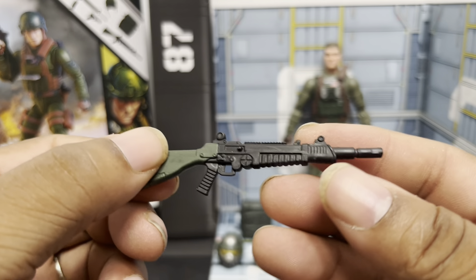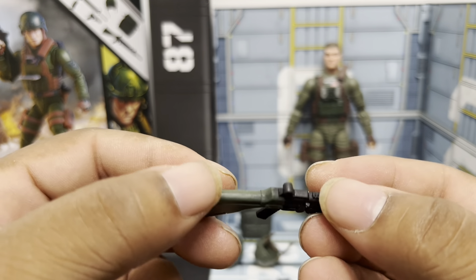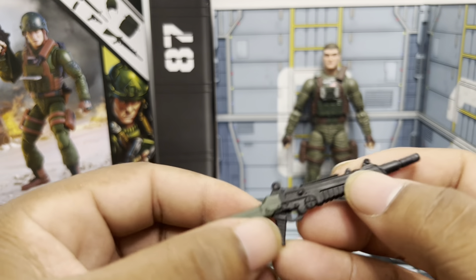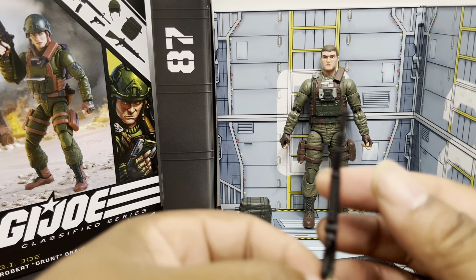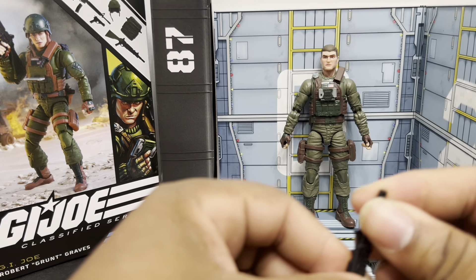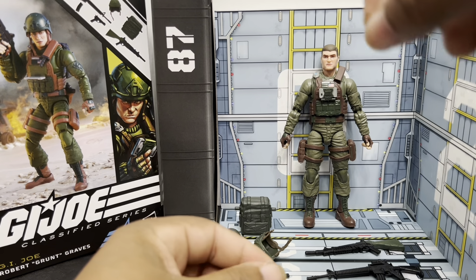My favorite accessory is the XLMR3 laser rifle, which initially came with Snow Job back in 1983 and then became sort of the weapon du jour on the G.I. Joe cartoon series. It's a little bent, but again, some heat will take care of that, and it does have a blast effect port.